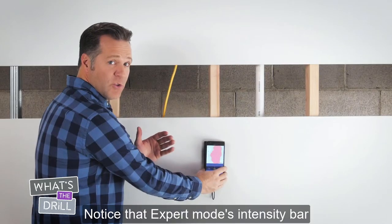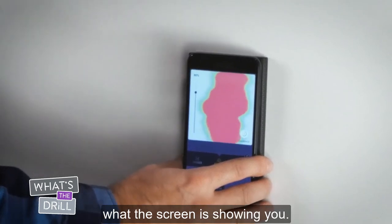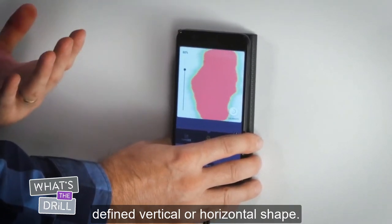Notice Expert mode's intensity bar on the left of the screen. Start by using 80% intensity and observe what the screen is showing you. If you're seeing all red, lower the intensity until you see a defined vertical or horizontal shape.